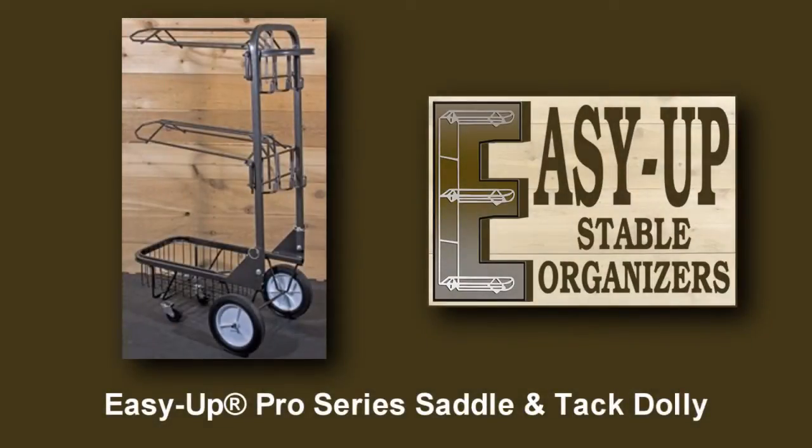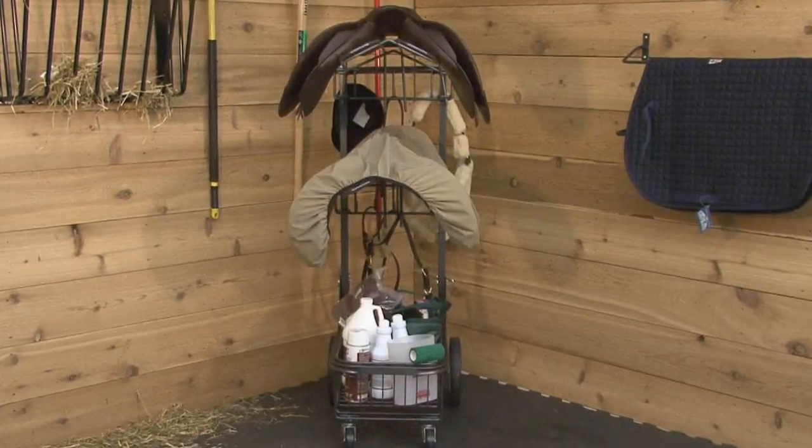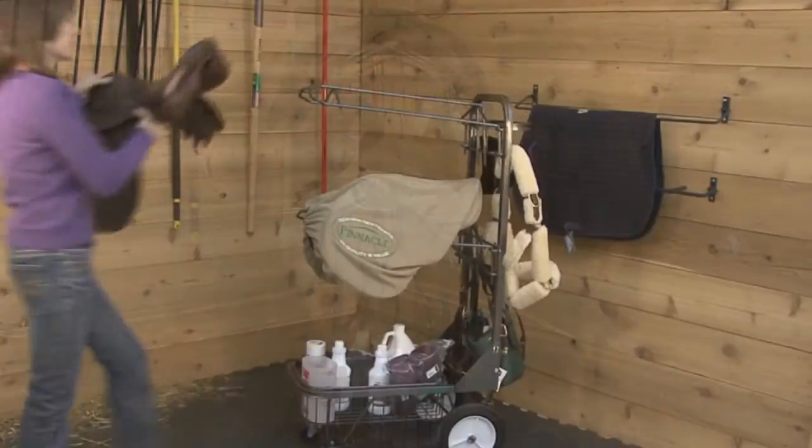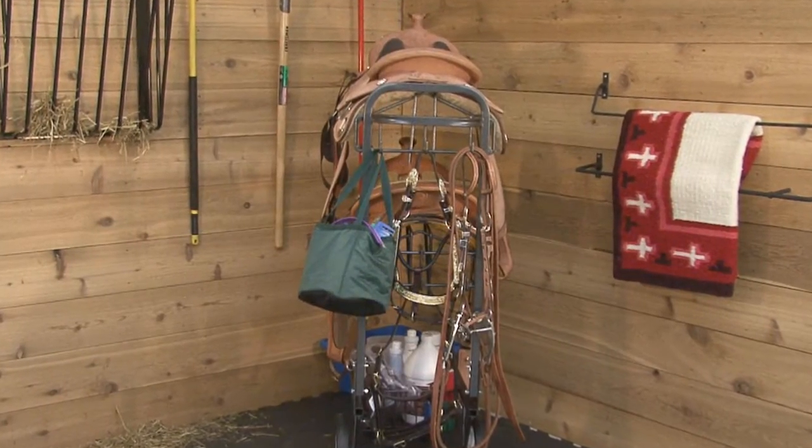The EZUP Pro Series Saddle and Tack Dolly is an extra heavy duty mobile carrier. It is designed and built to withstand the rigors of travel and daily barn life, while moving and storing lots of equipment easily and safely.